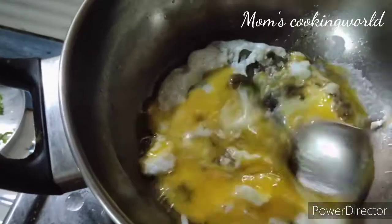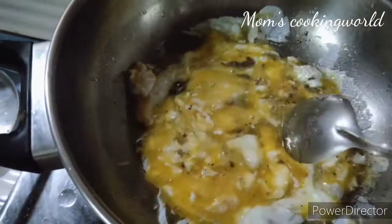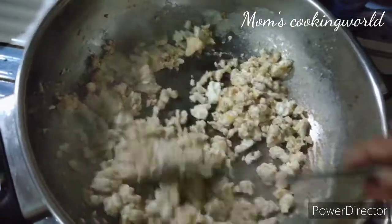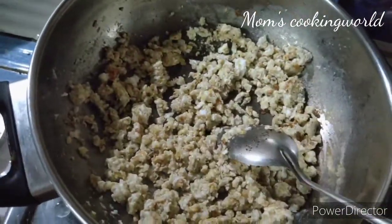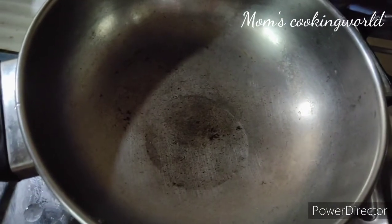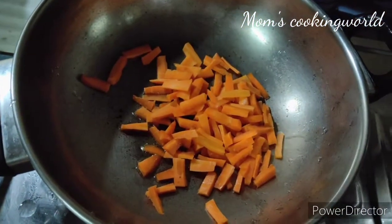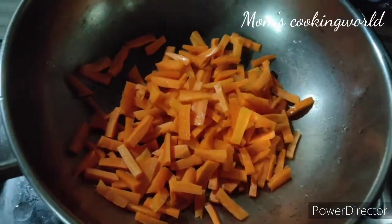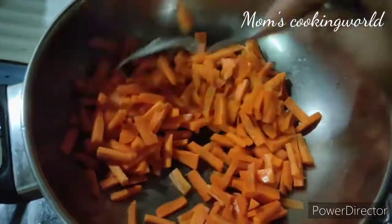We will mix together. When we cook chicken in the pan. We will cut the egg in the pan. We have 4 eggs in the pan. We cut the egg in the pan. We have 1 egg-colored egg.